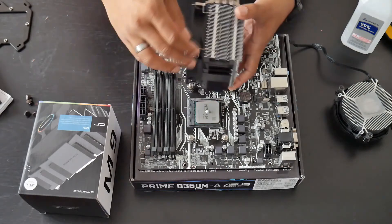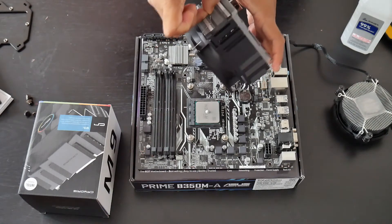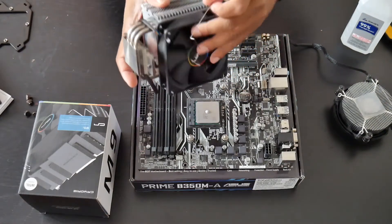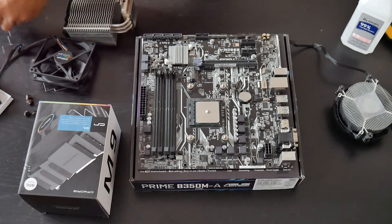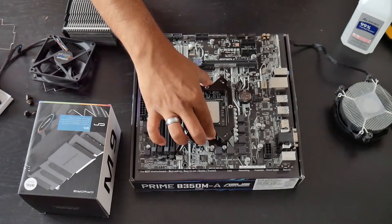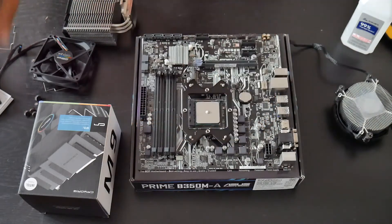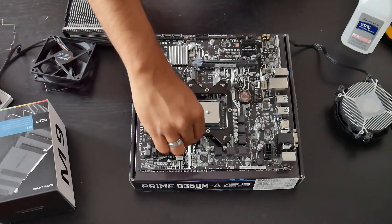Take the fan off the cooler first — it's a little tricky. Alright, the fan is off. After you install the pillars, install the bracket by lining it up. That should be it.